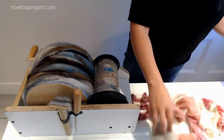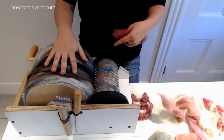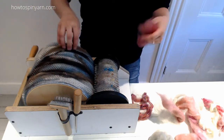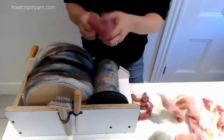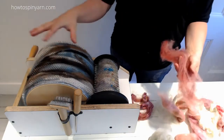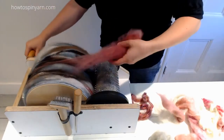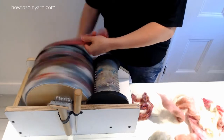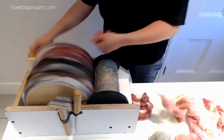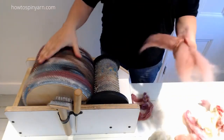And now we will start putting the cherry blossoms on here. Since this is a drum carder, we're not going to be able to do literal pink petals. So I'm just going to do a faint kind of cloud of pink over the entire drum — almost like a haze of pink.